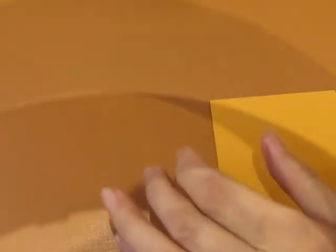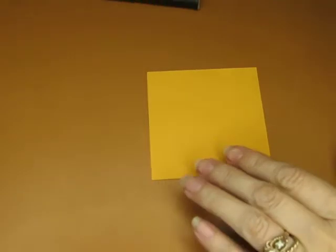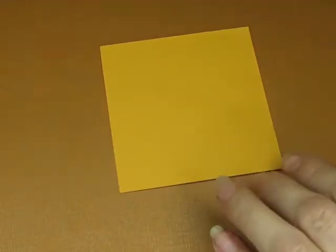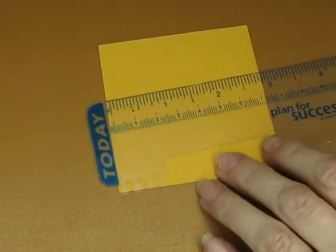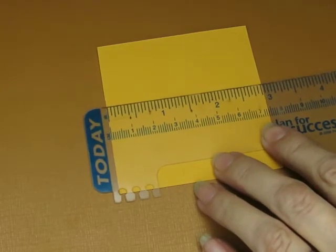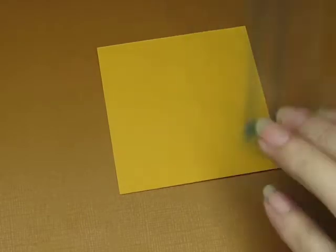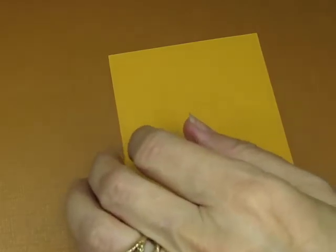I've moved my camera so hopefully you guys can see a little better. Let me know if I still need to adjust things. Let me zoom in. This is a tiny page — not quite a three-inch square. This one's small, which is okay.